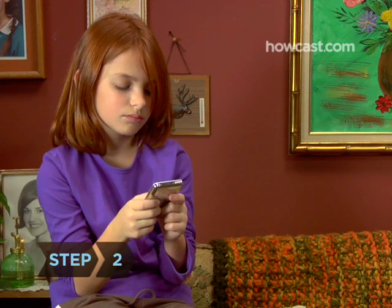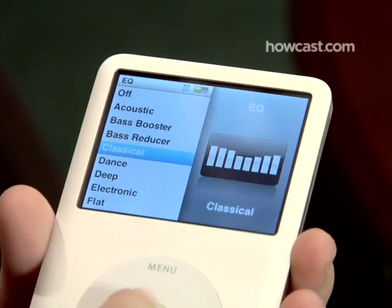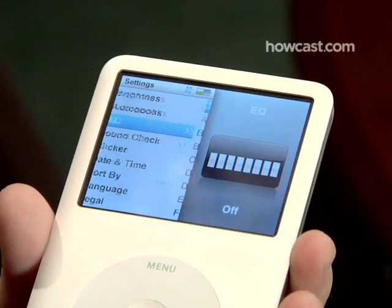Step 2: Disable the equalizer. Go to Settings, then EQ, and choose Off. The equalizer optimizes sound quality, but it also drains your battery.